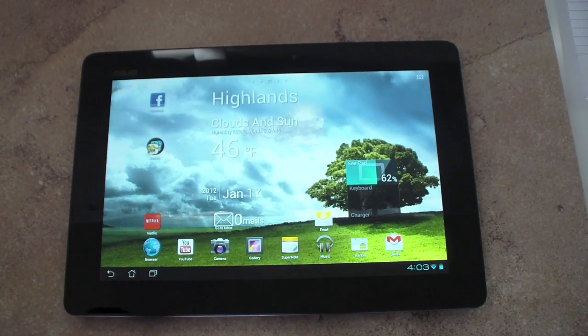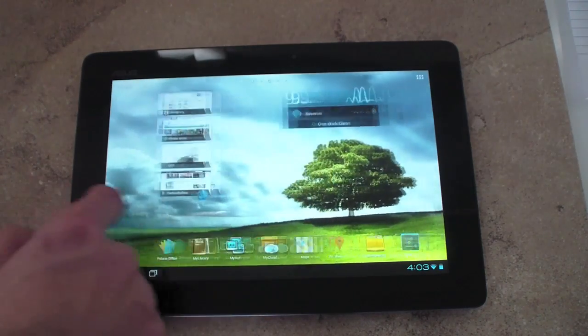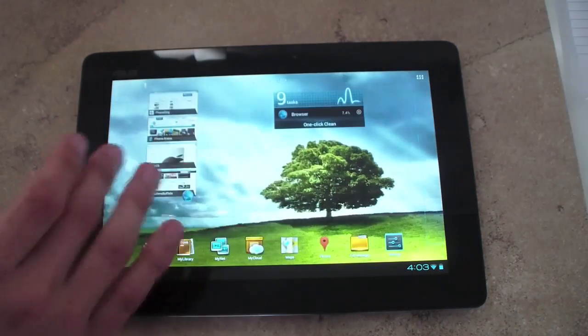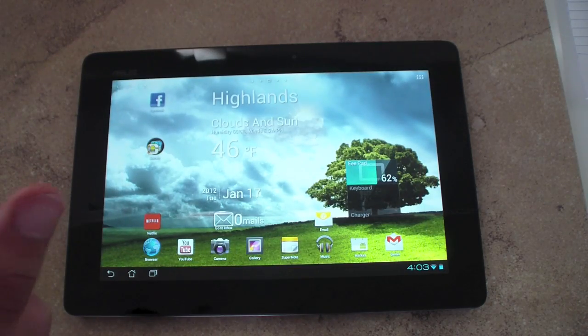Overall, great tablet. I wish I had the keyboard dock to show you the features and how it works as a netbook, but I couldn't find it anywhere. Ice Cream Sandwich definitely made this a great tablet — before ICS I probably wouldn't recommend it and would wait for tablets with better resolution displays, but ICS made it really impressive. Thank you for watching. Give it a thumbs up if you like the Transformer Prime, subscribe, let me know what you think, and stay tuned for more videos. Thanks.